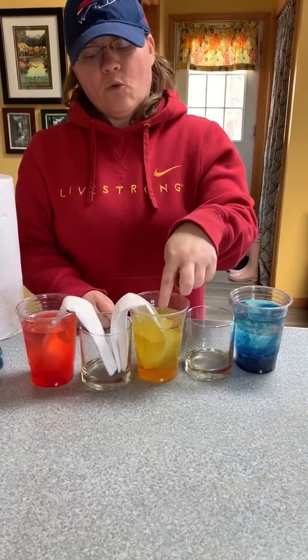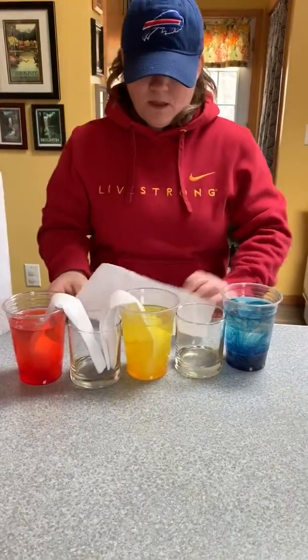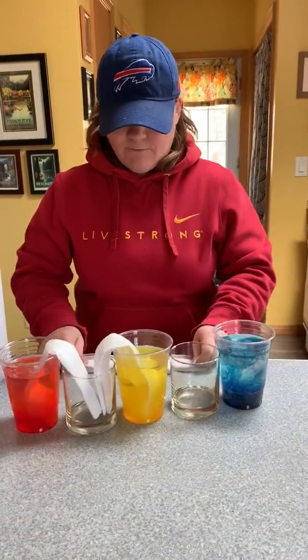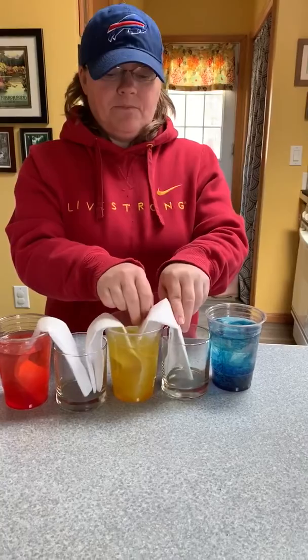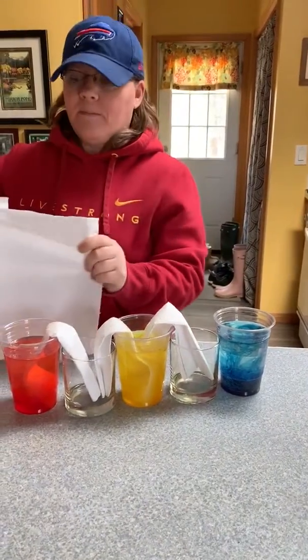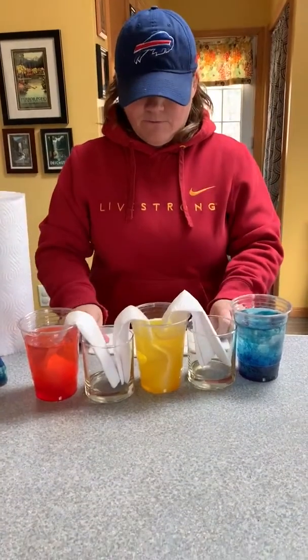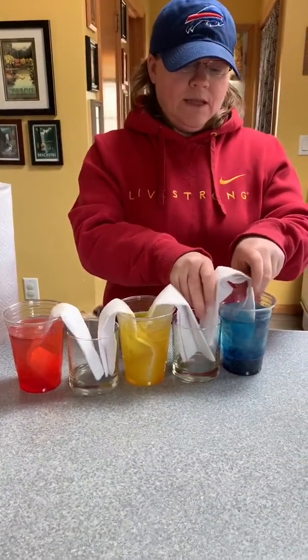Do you think we're going to be able to get the water to walk into that empty cup? Another paper towel — fold it in half, fold it, fold it. Now we're going to go from the yellow cup to the other empty cup. One more paper towel, fold it in half, fold it, fold it — and then we're going to go from blue into empty.